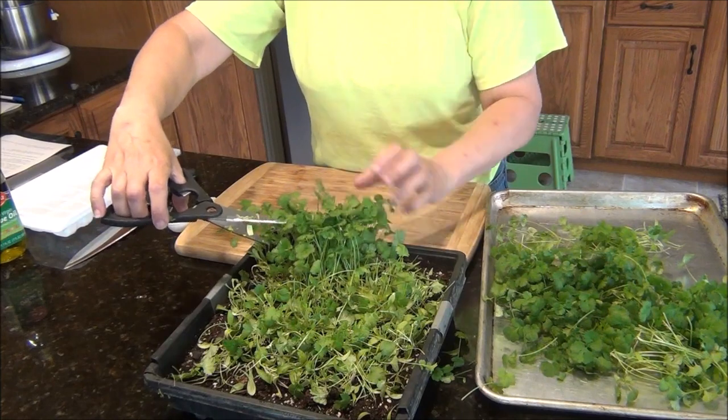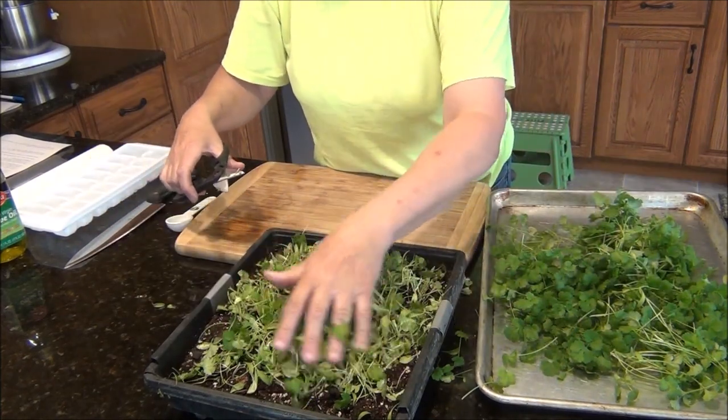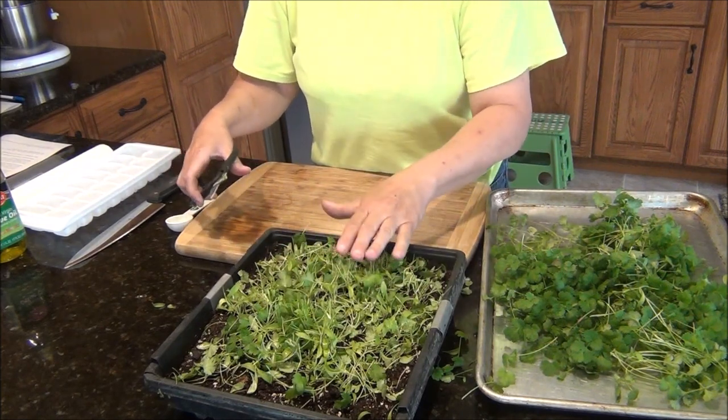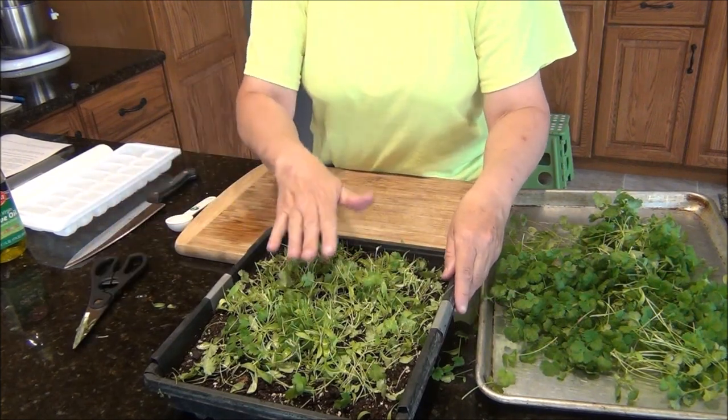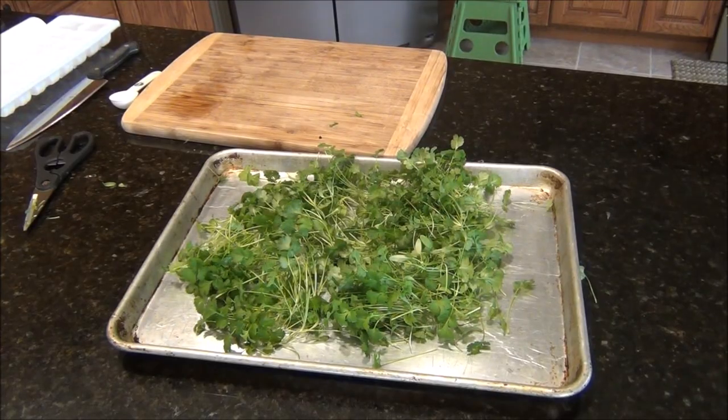Oh boy, you should smell this, guys and gals. It is very strong. My husband and I, we do like a little bit of cilantro, but we can't handle very much because it's just so strong. Look how green and lush that is. When you do that, just go ahead and clean it up nice. There's a very good possibility I'd get another small harvest on this, so I'm going to keep it. There's my harvest.